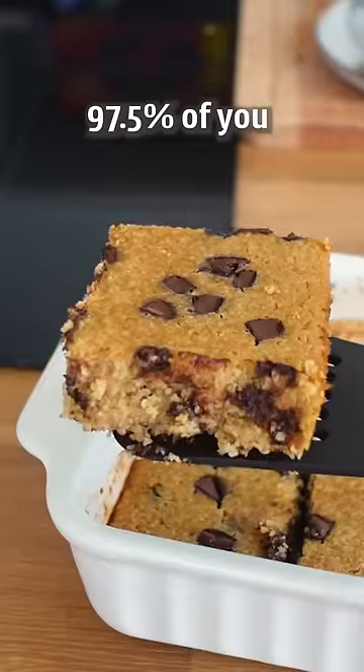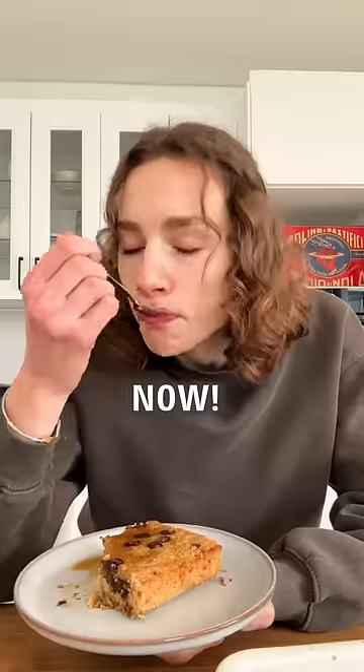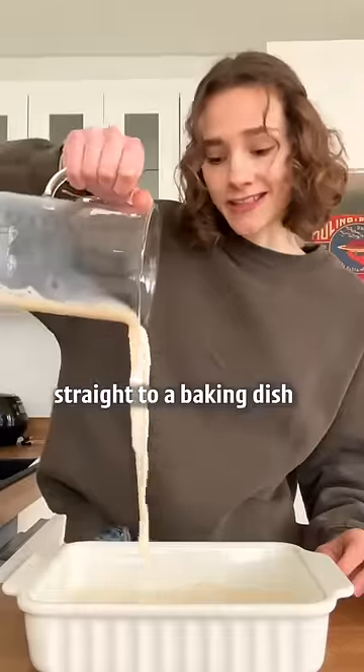I bet 97.5% of you have all ingredients to make these cookie baked oats. First, some oat milk straight to a baking dish.